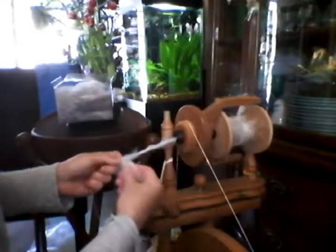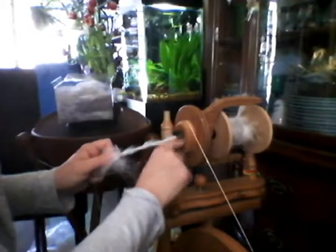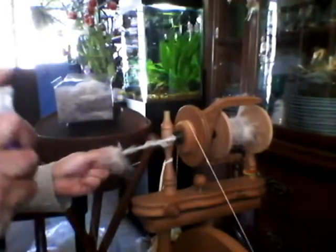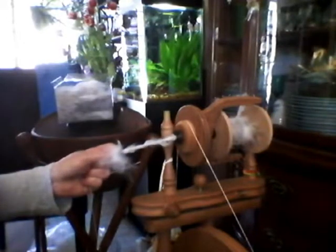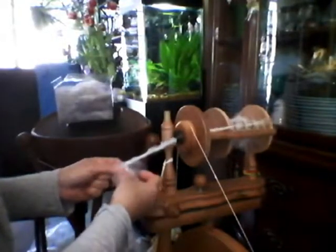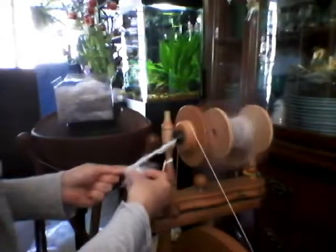Keep in mind that you don't clog your orifice. I also keep a little spray handy — just very gentle. You don't want to hurt the wheel and you don't want to overwet the fiber, but it keeps the static down and makes the angora rabbit a little easier to deal with.